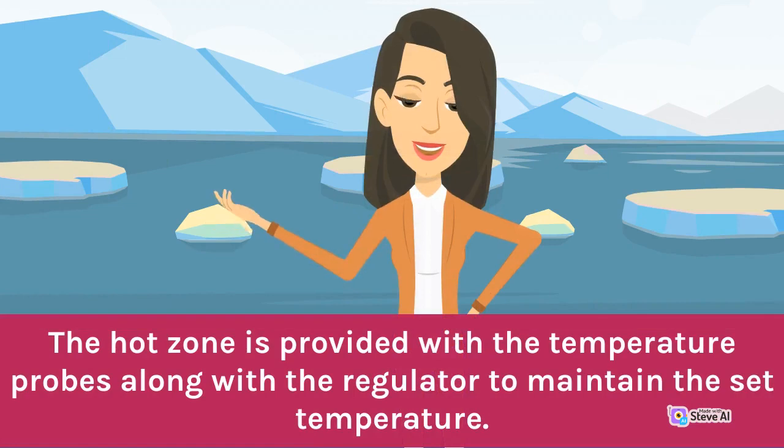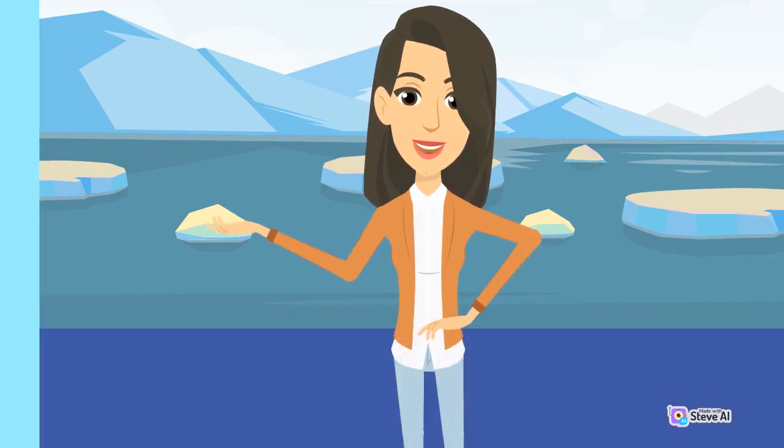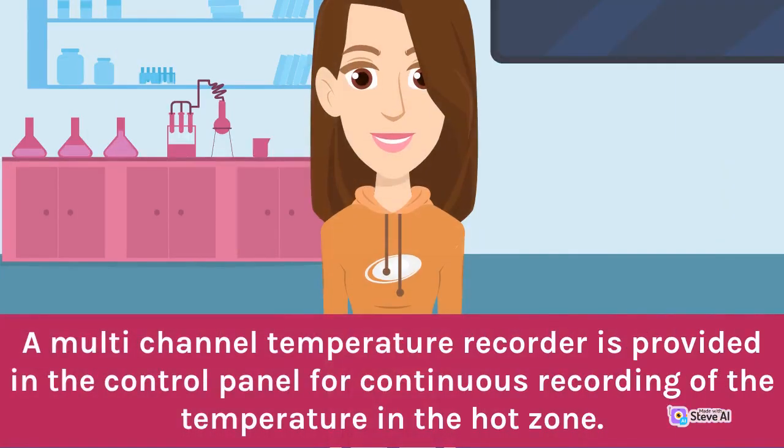The hot zone is provided with temperature probes along with a regulator to maintain the set temperature. A multi-channel temperature recorder is provided in the control panel for continuous recording of the temperature in the hot zone.